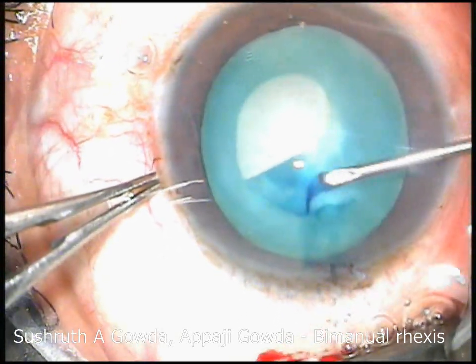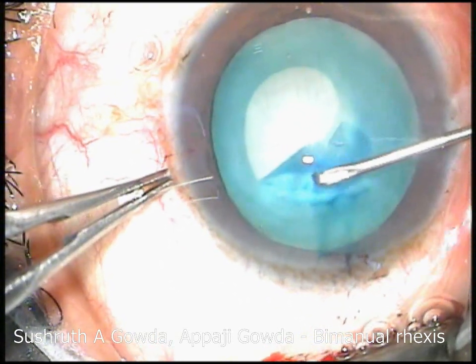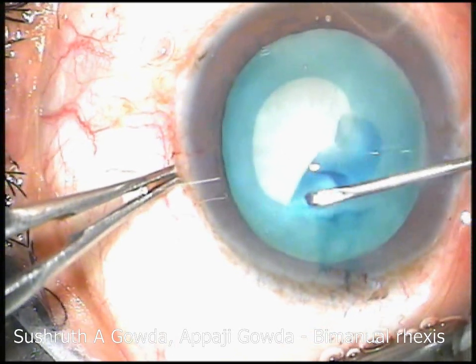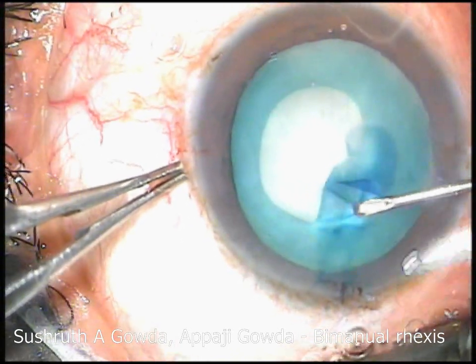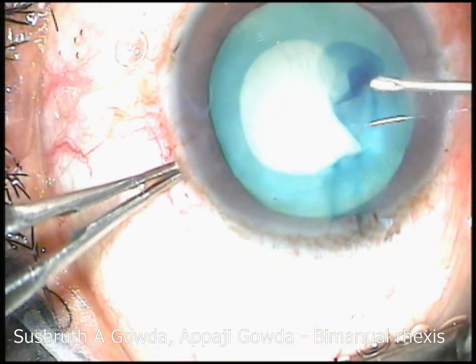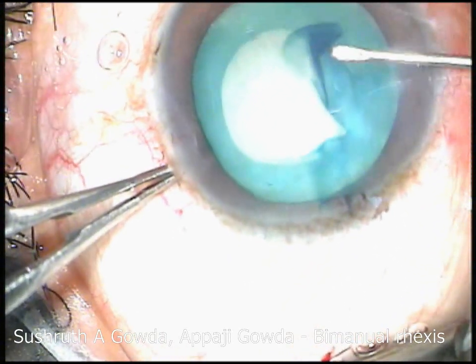Here you can see I have reflected a flap and I am trying to engage the shearing as close to the center as possible. I re-adjust the flap to get the desired shearing, and no matter what I do, there is a tendency for the shearing to proceed towards the periphery. This is sort of a dangerous situation.